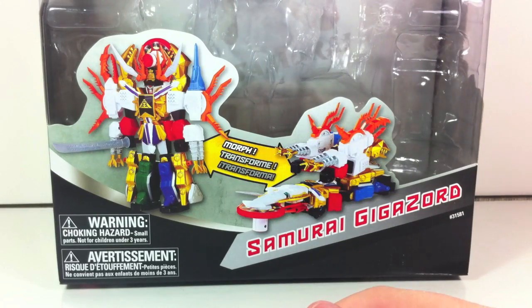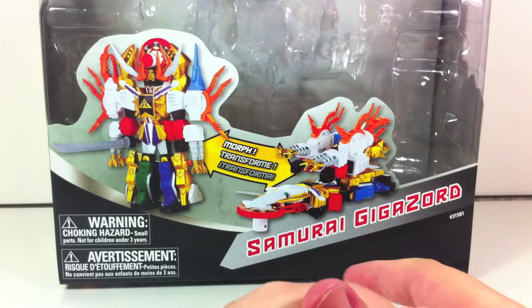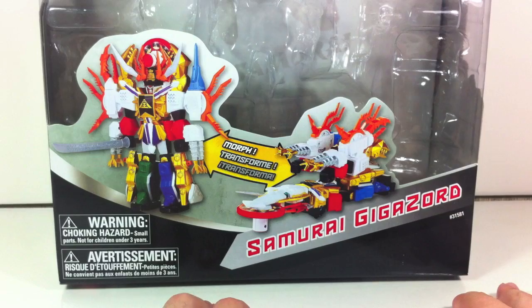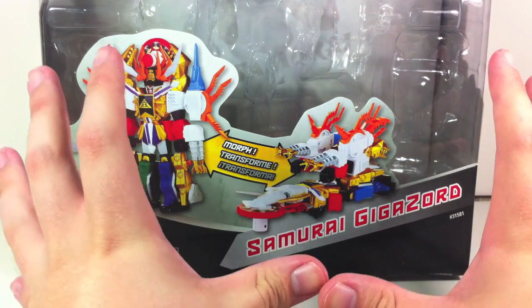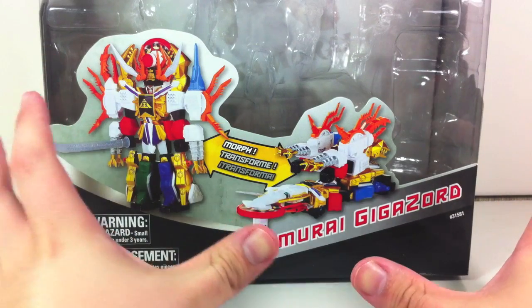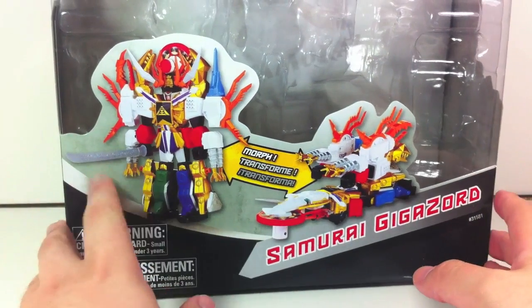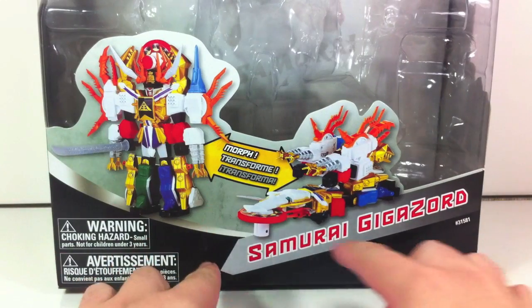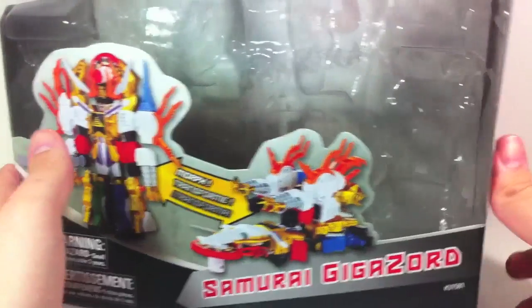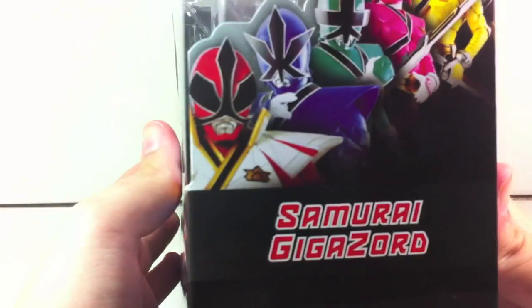Hey YouTube, Shukun Shinobi here with a review of the Power Rangers Super Samurai Samurai Gigazord. This isn't a set featuring every single zord for the samurai line — this is actually a deluxe megazord in the shape of the Gigazord. It's kind of complicated. You can see it right here — it morphs into what they pass off as a spaceship, and we'll get to that.